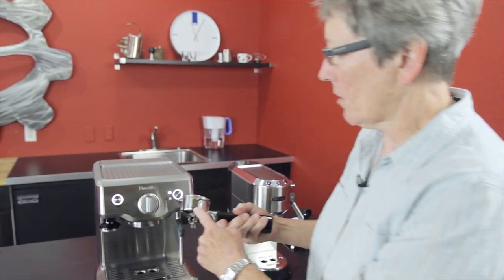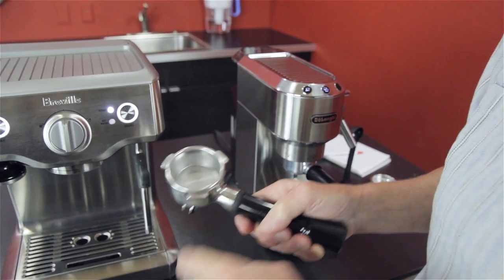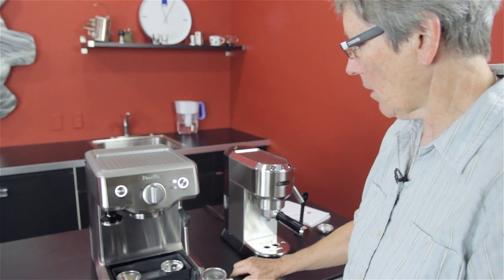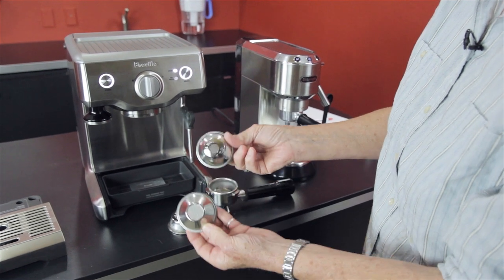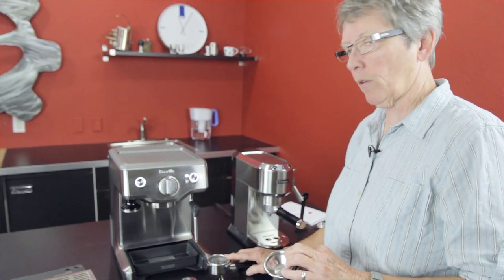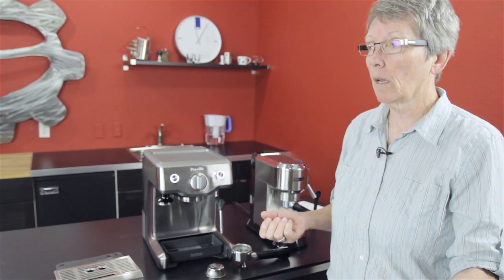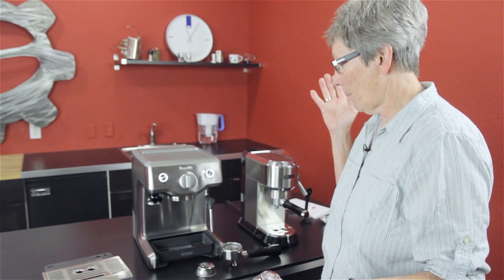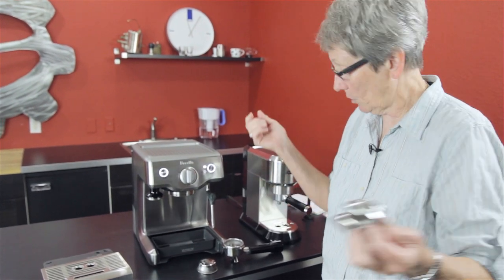This has a stainless steel portafilter, and it comes two different ways. It comes with four baskets — two doubles and two singles. It comes with two non-pressurized and two pressurized. This is the pressurized, and this is the non-pressurized single. What does that afford you? If you're just starting out, the pressurized is more forgiving when it comes to having the grind of the coffee right — that gets you going into the whole espresso thing. Once you've become better at it and you've got a good grinder, use the non-pressurized, dial in the grind, and you'll get a better shot.